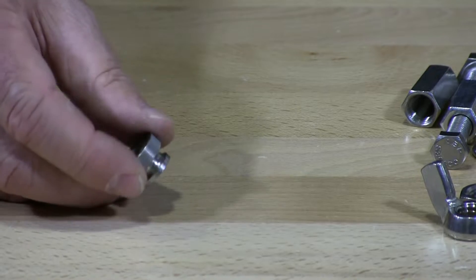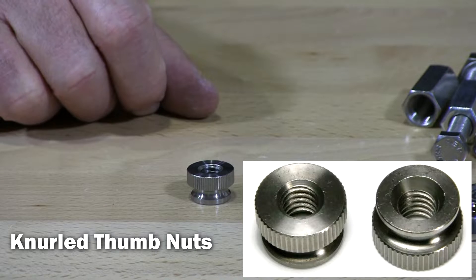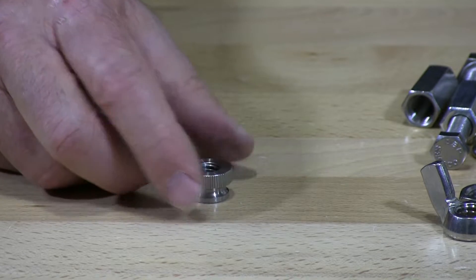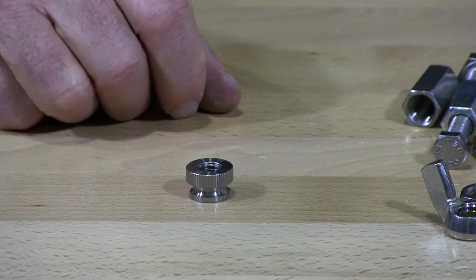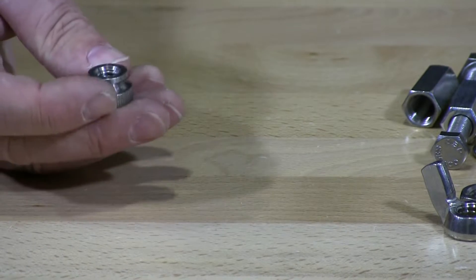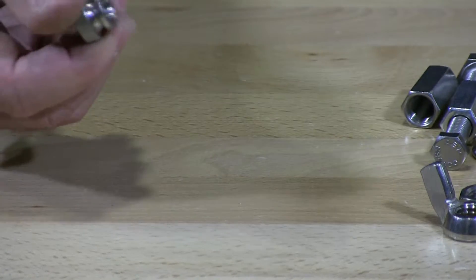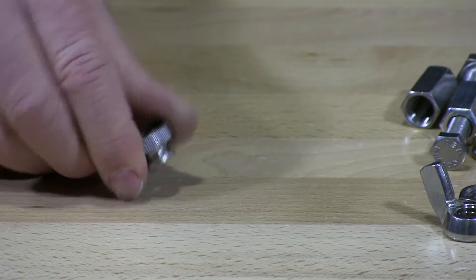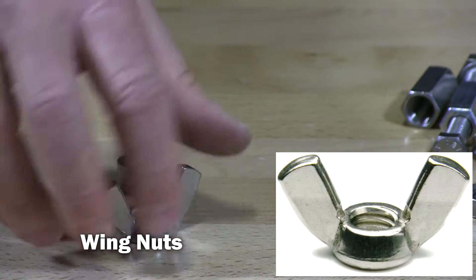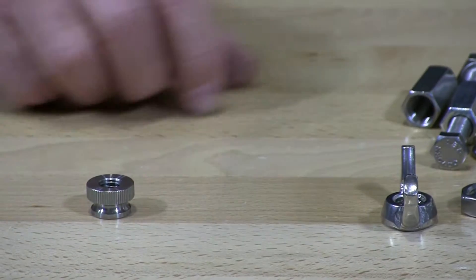This is a knurled nut, commonly used in chandeliers, tattoo machines, and many different types of finished applications. These are the type of things you put on with your thumbs — you don't usually use a wrench on this type of nut. That's the same thing with a wing nut. Wing nuts are always used with thumbs; no wrenches involved with these nuts.